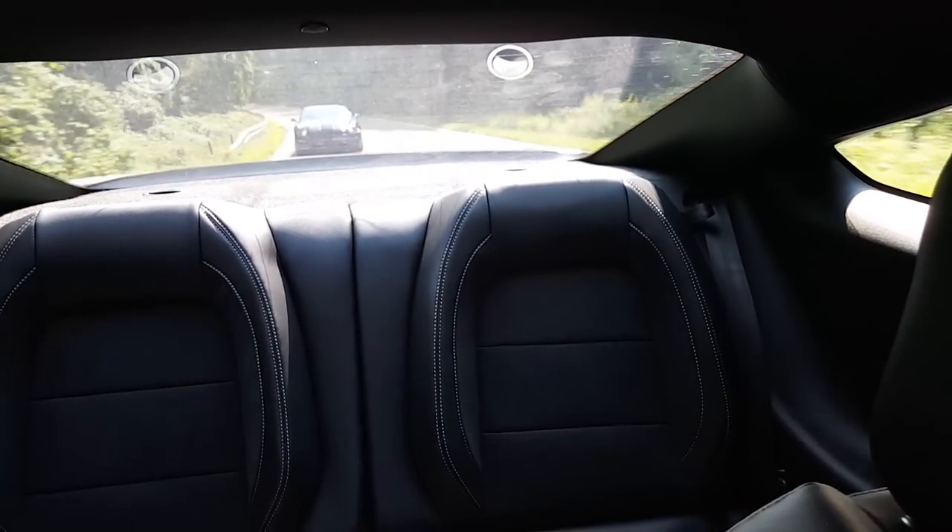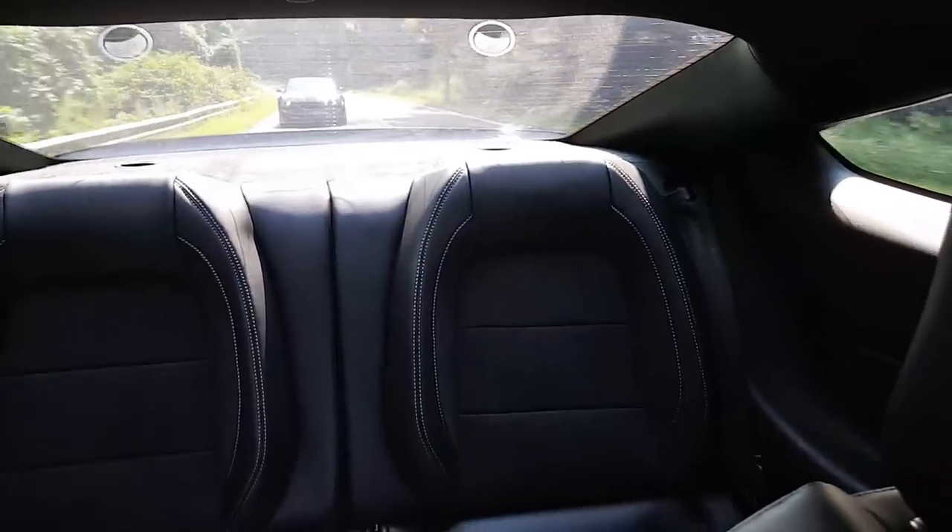There's a GT350 coming up right behind me. That's awesome.